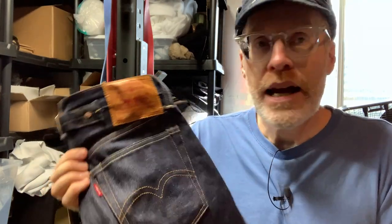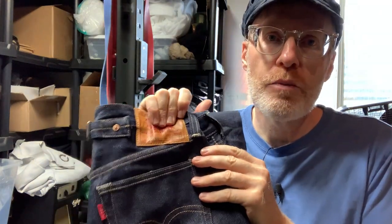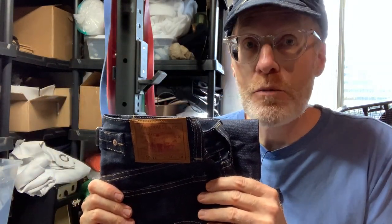We got this pair a couple days ago and I've already done a warm soak because I needed to shrink them a little bit. They shrunk up pretty nicely and they seem to fit really nice.